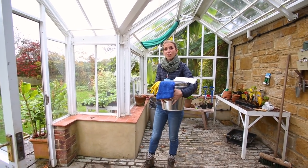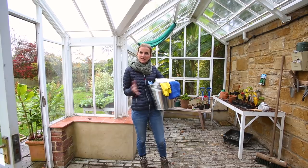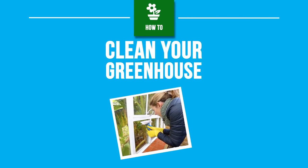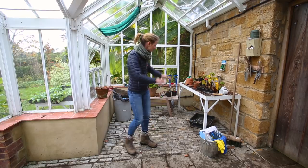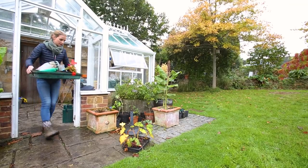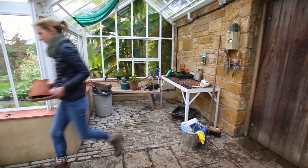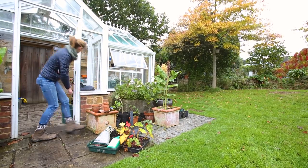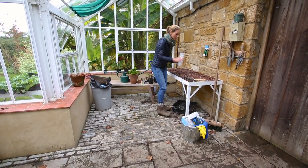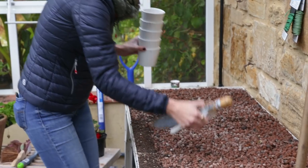Hello, my name is Katie Rushworth and on this miserable autumnal day I'm going to do some perfect prep for next spring by clearing out the greenhouse and getting ready to bring my tender plants indoors — just give it a bit of an autumn clean if you like. First things first, everything needs to come out. It's really easy over the summer months to neglect the greenhouse because you're so busy keeping on top of things and doing other important jobs in the garden. So now it's a great time to get ahead.